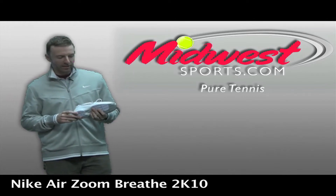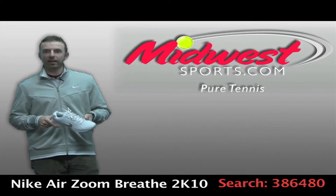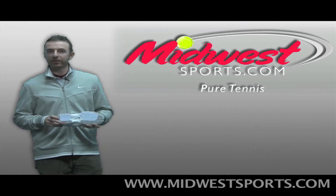Let's take a closer look at the Nike Breathe 2K10. This may look familiar — it's an update to the old Nike Breathe Free 2, with some new performance updates in this version.